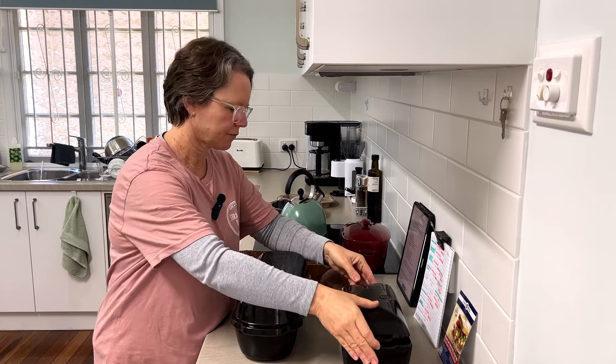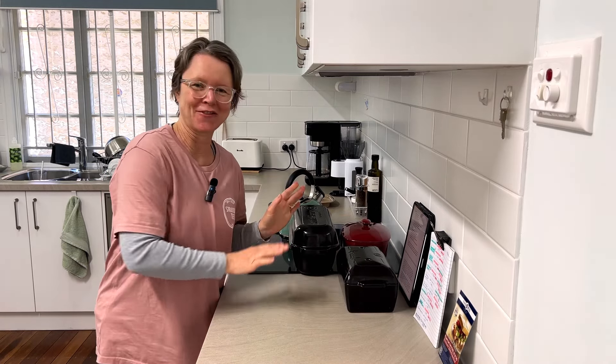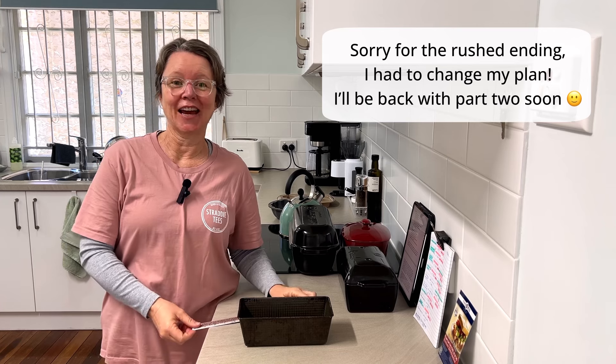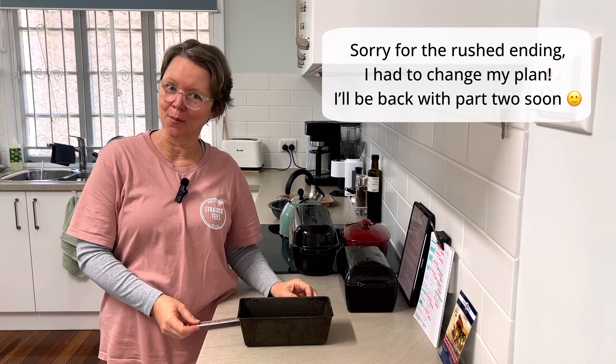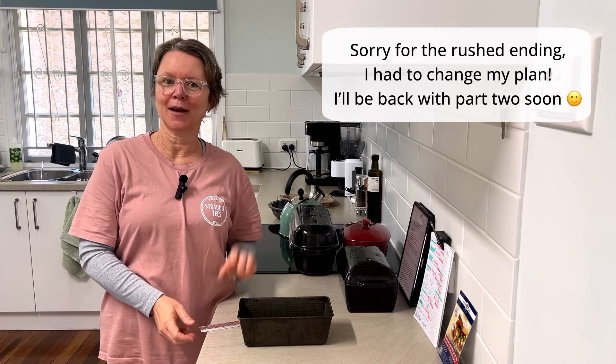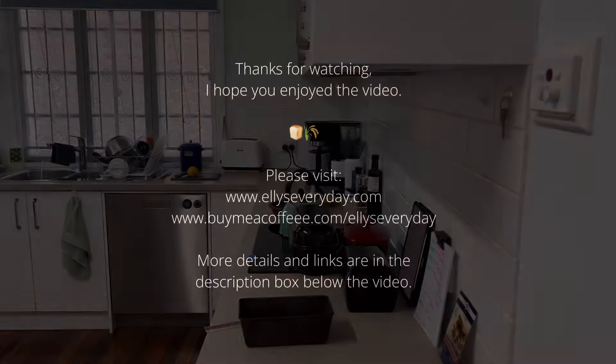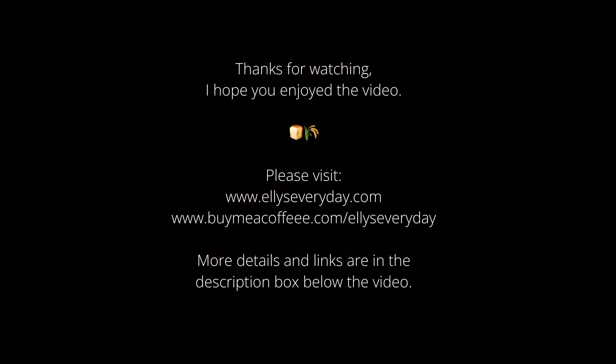That's it for all the different types of pans — I hope you enjoyed that, great to see you all. I'll be back soon for the sandwich loaf recipe. Sorry for the rushed ending, but I'll definitely be back with a video on how to get the right sized dough recipe for your particular bread tins — see you then!